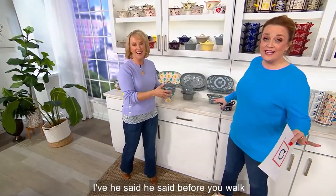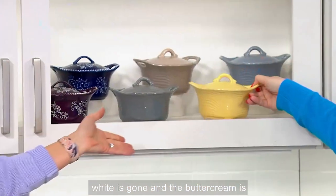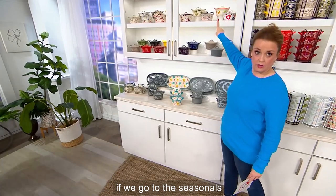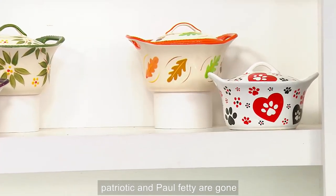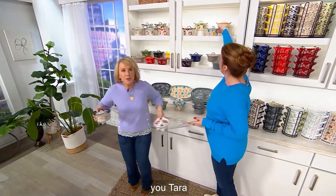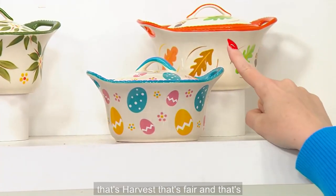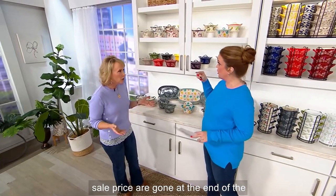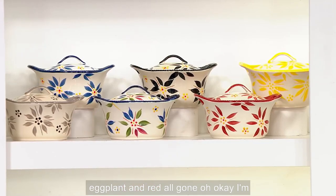Updates: in Woodland, white is gone and the buttercream is gone. In the Seasonals, Patriotic and Poffetti are gone. If you want the Harvest there are five dozen, and there's 100 in the Egg Hunt. The sale price is $31.12 and the five payments are gone at the end of the day. In Old World, confetti, cranberry, eggplant, and red are all gone.